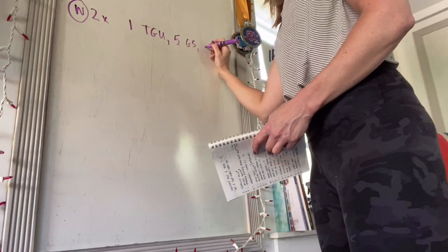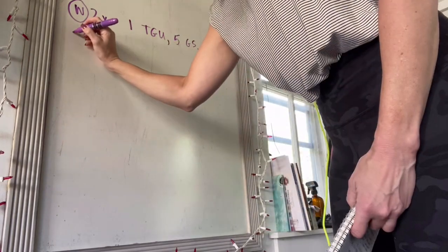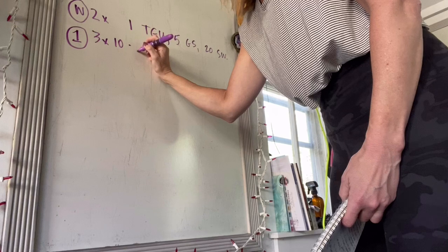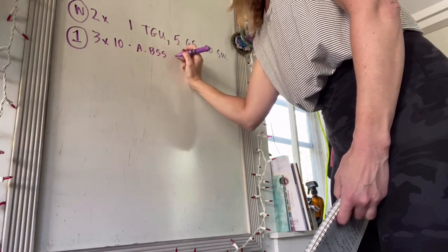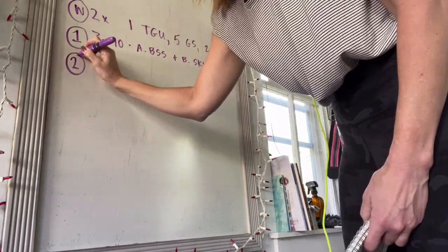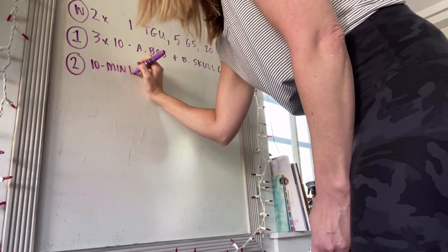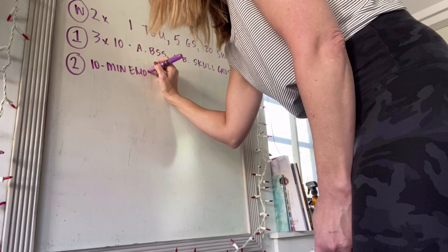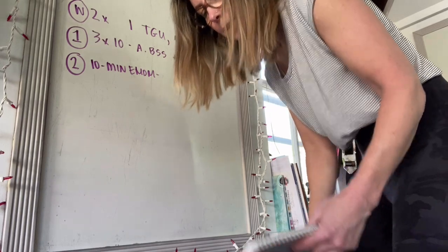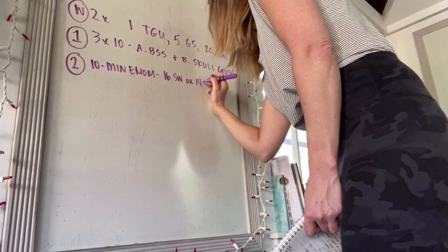The first circuit is three rounds of ten reps of Bulgarian split squats and skull crushers. The second circuit is a ten-minute EMOM — every minute on the minute — so you will need your GymFlex timer or whatever timer app you like: sixteen swings or fourteen snatches.